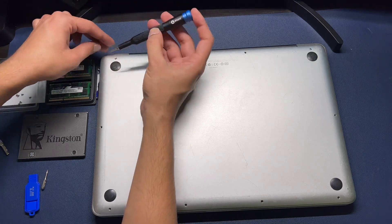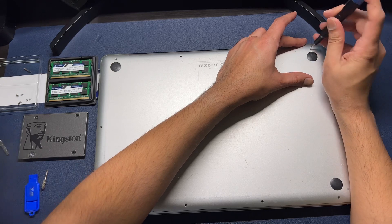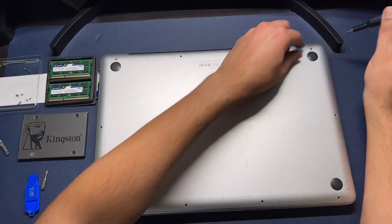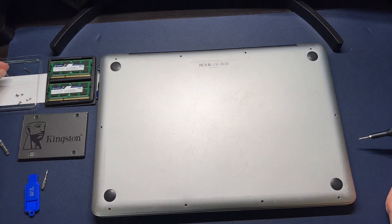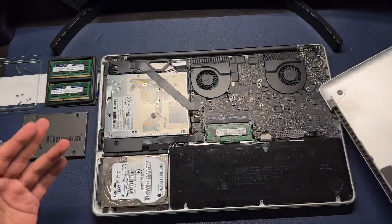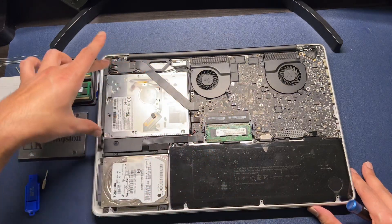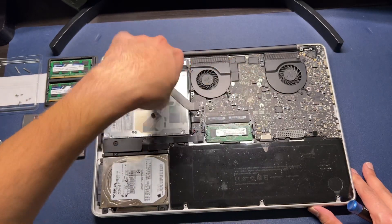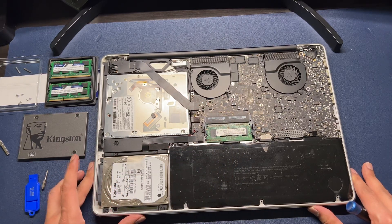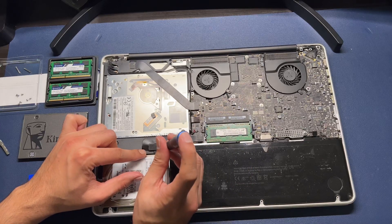I'm taking out these last four screws and putting them in this little tray. The top three are longer than the rest, as you can see. Alright, the cover is off — you can see the RAM, battery, CD drive, logic board, fans, and the hard drive right over here.